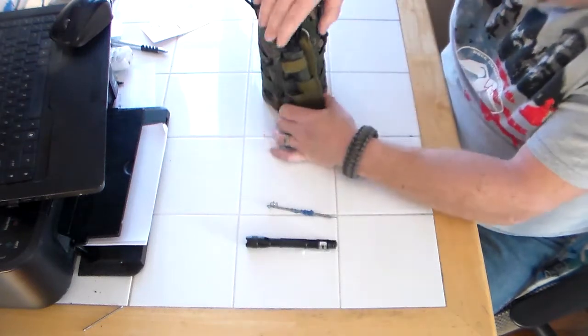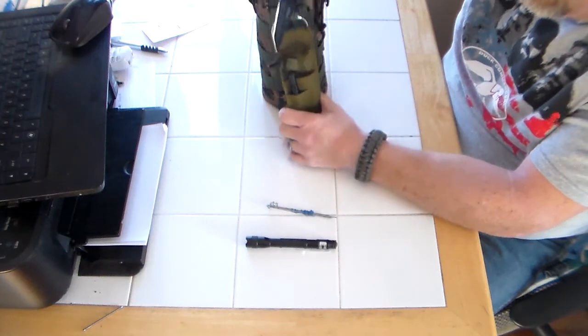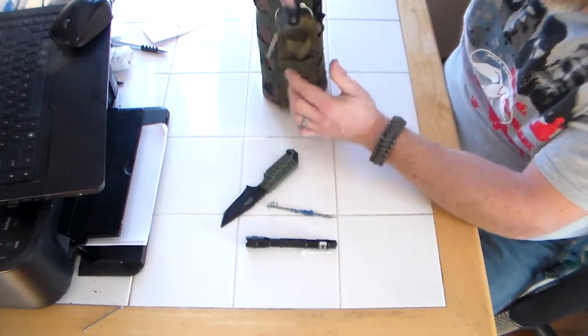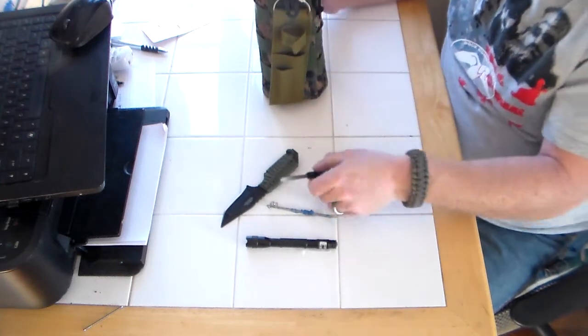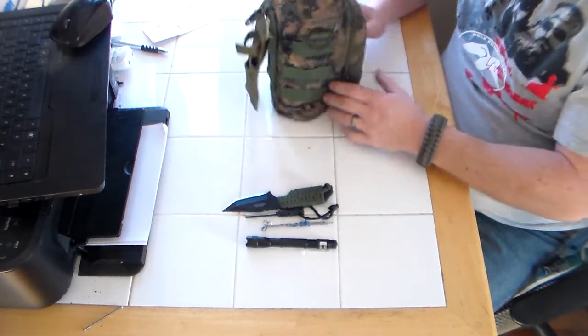On the back I got this old cheap survivor knife, which actually works pretty good and holds a good edge. It also has a ferrocerium rod — more redundancy. You got to have knives, you got to have fire. No ifs, ands, or buts about it.